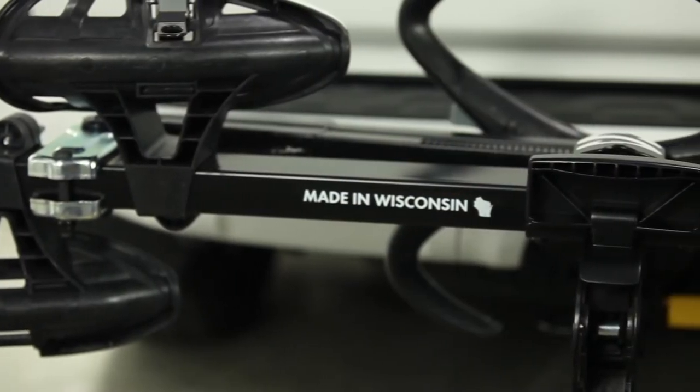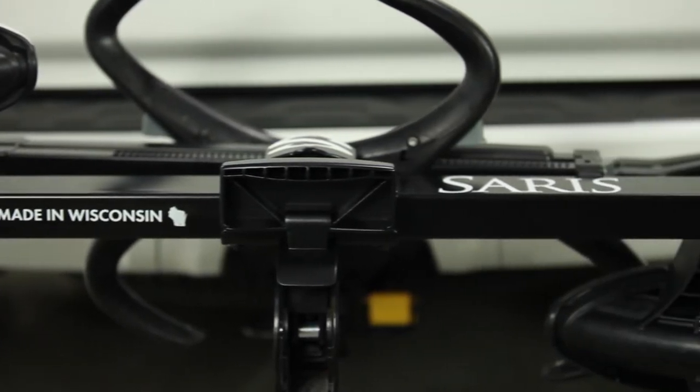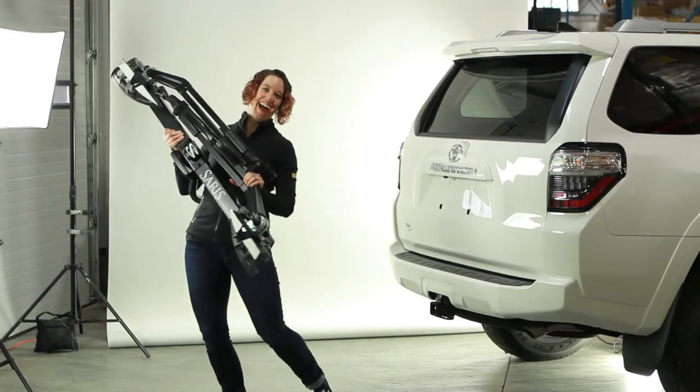The Superclamp does just that, thanks to two bikes sharing a single horizontal bar. This long bar design yielded a rack that weighs significantly less and sports a smaller footprint compared to others, yet is strong enough to ensure peace of mind and live up to our lifetime warranty.